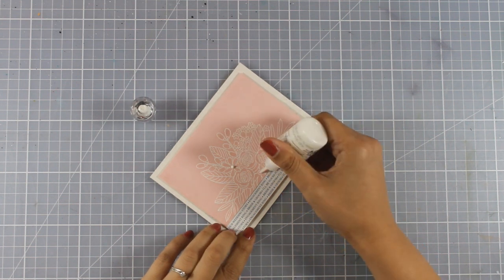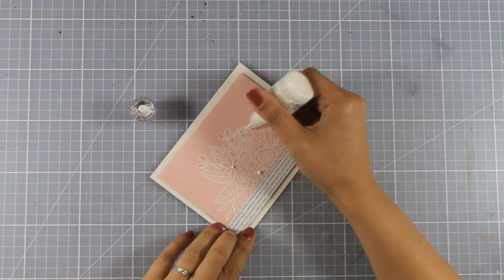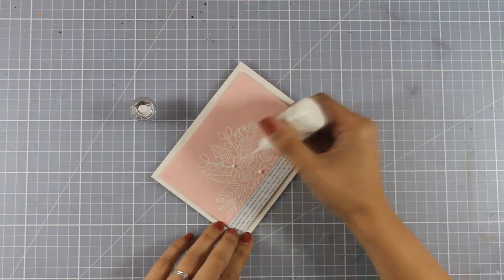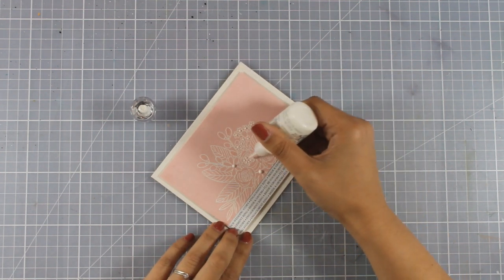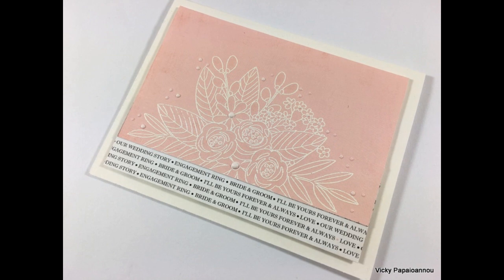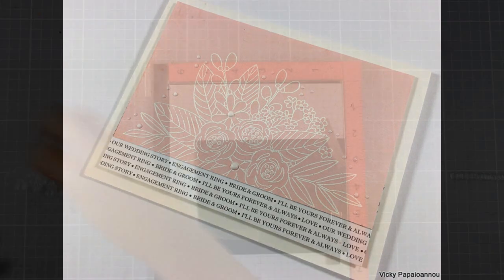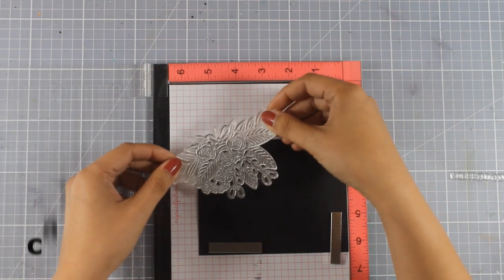Then I'm going to use my white Nouveau drops and add some dots here and there. The truth is this flower arrangement can be used again and again in so many different ways. We'll move on to the next card where I'll be embossing the flower arrangement again, but in gold this time.